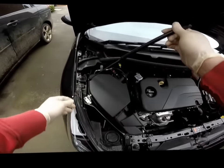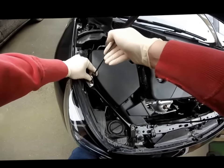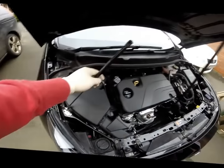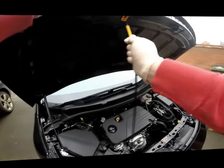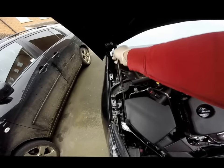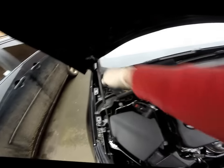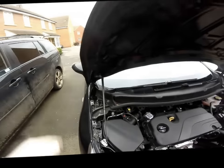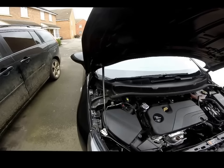Simply push the thinner end onto the gas strut bracket like so, and then repeat on the other side using the exact same method.